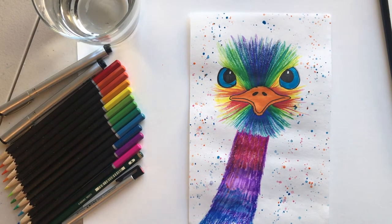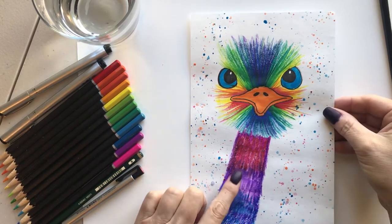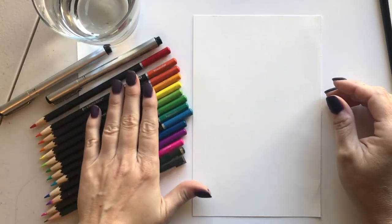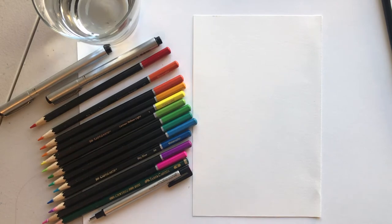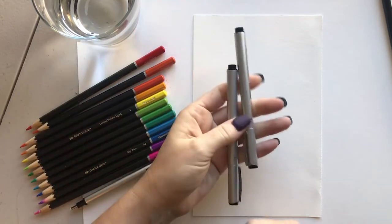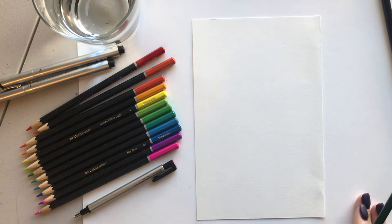Hi class, today we're gonna do this crazy little speckled ostrich or rainbow bird — not quite sure what he is, but he's very cute. Here's what it looks like when we're done. I used watercolor markers, but you can use whatever you have at home. You're gonna need rainbow colors, a pencil, an eraser, and some form of sharpie or waterproof permanent marker. Make sure you have paper down behind to protect your table.